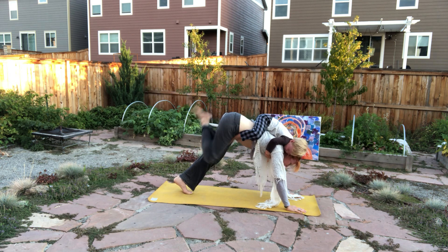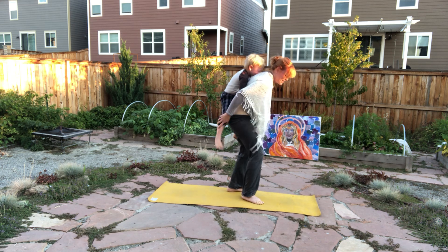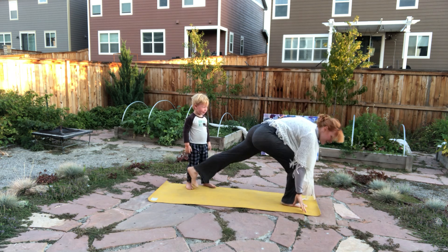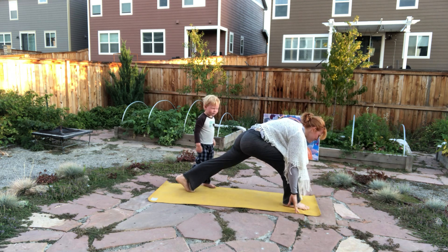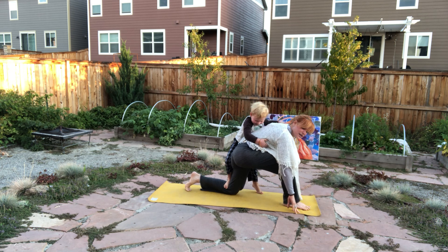Inhaling one leg up. Planting one foot forward and one foot back for a Crescent Lunge, a Runner's Lunge. Option to rest one knee down on the earth.